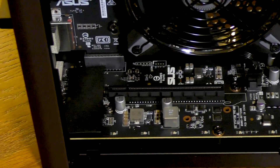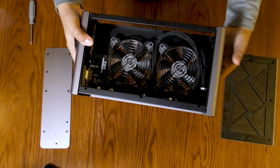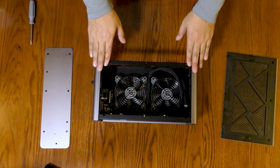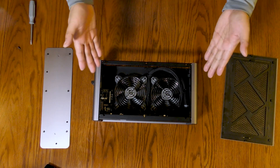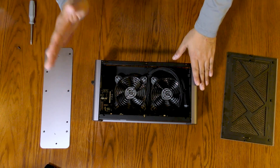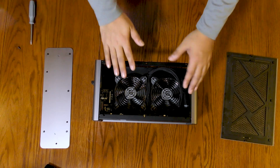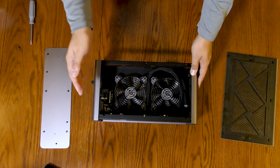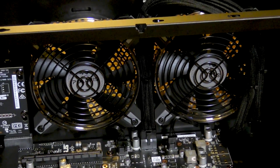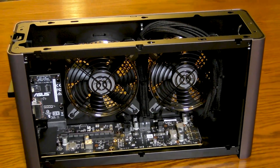A word on noise: the XG Station Pro uses two 120mm exhaust fans that can be controlled through the ASUS Tweak 2 software. If you're using an ASUS video card as well, that means through one app you have total control over all the parts in the enclosure that make noise. Add to that the fact that the XG Station Pro uses an external power supply that doesn't dump its heat into the enclosure, and you can actually have a silent — as in zero decibel — enclosure under light loads.